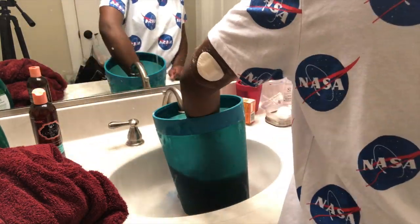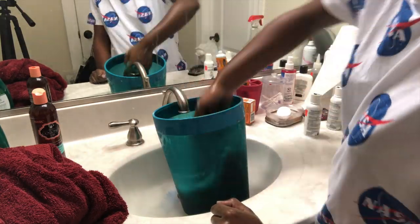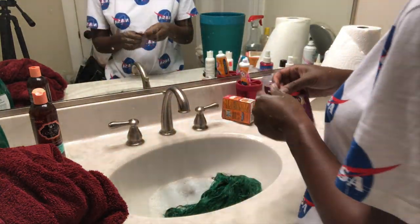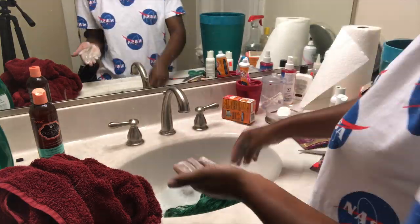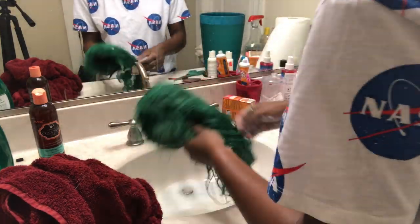I used more of the Clover color than the Electric Lime, which is why it came out really dark. After that, I added in a hair mask or hair conditioner on the wig, because as you saw when I started, the wig was pretty damaged, and I wanted to see what adding this would do to it.